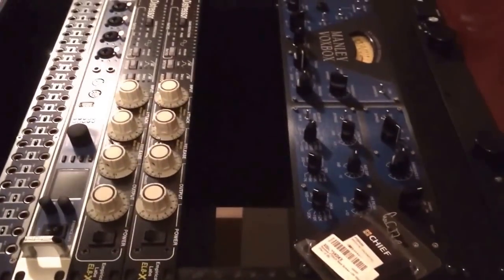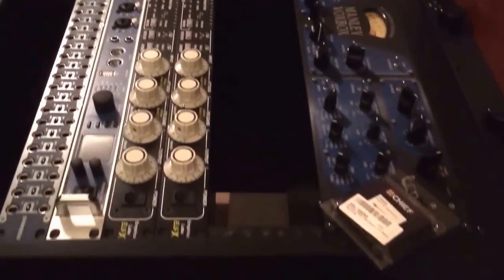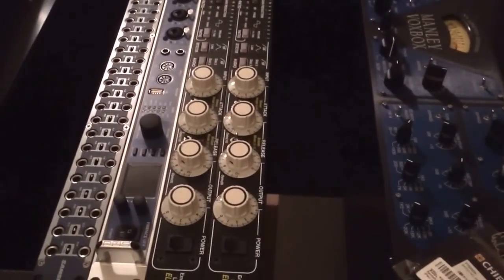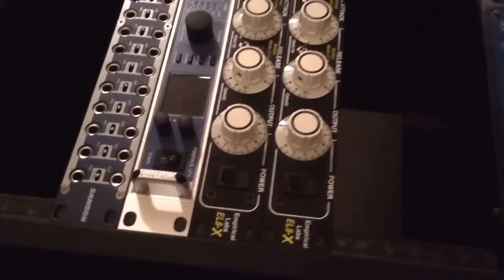I just got a new Studio Trends sidecar rack. This is a very large rack. I'm putting it together and transferring all of my gear from this Gator case. One thing I wanted to talk about was how to rack your gear properly without damaging it, because we're talking about thousands of dollars worth of stuff and you want to keep it as mint as possible.